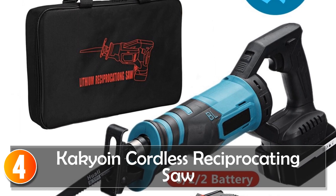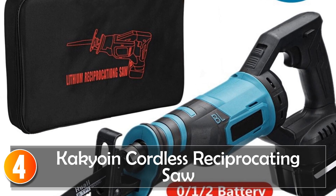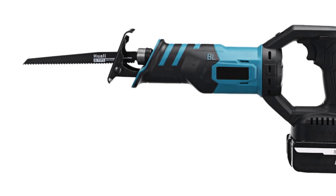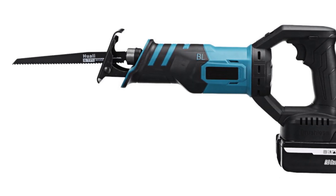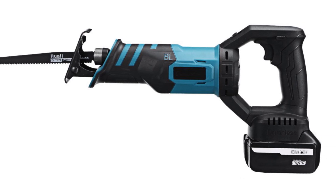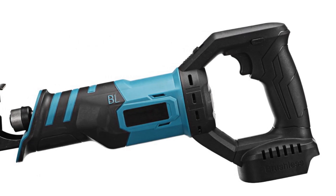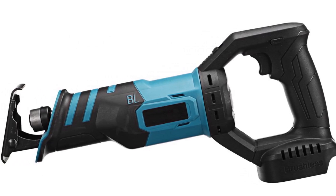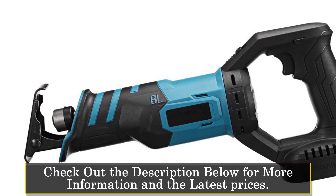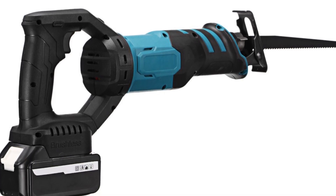At number 4, the Keikoin Cordless Reciprocating Saw. The Keikoin Cordless Reciprocating Saw is a powerful tool designed for home DIY projects. With its impressive wattage and high-speed performance, this saw is a reliable choice for various cutting tasks. With a wattage range of 1500W to 1999W, it delivers exceptional power for tackling demanding cutting jobs. Whether you're working with thick materials or making intricate cuts, this saw provides the necessary strength to get the job done.